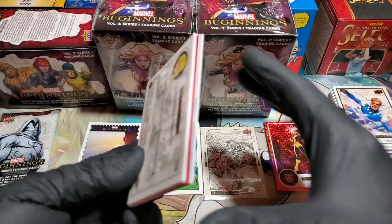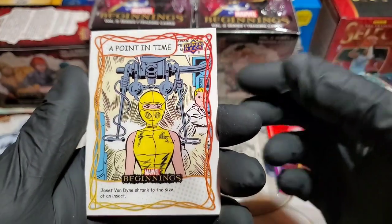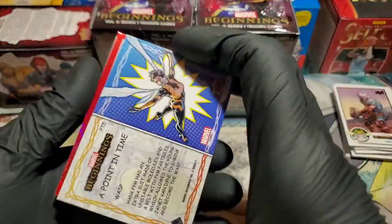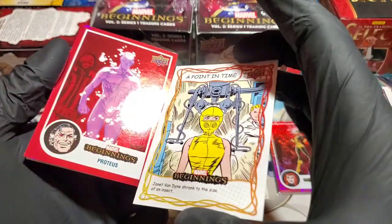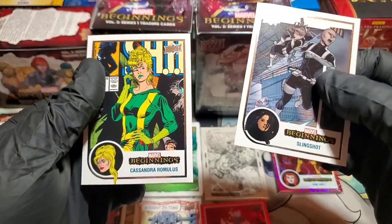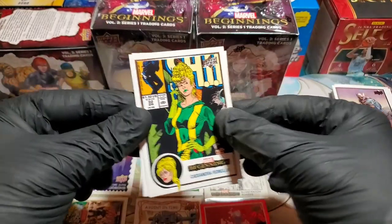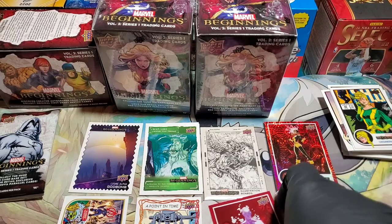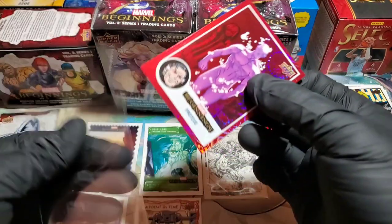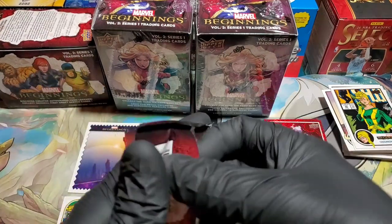Looks like we have another red supernova — Odin! A Point in Time: Janet Van Dyne shrank to the size of an insect — that is cool. Wasp! That is so awesome. And another red supernova — Proteus. Finish off with Slingshot and Cassandra Romlis. Second red supernova. I believe you get three supernovas per box. Either way I'm fine with it. This was a really good box in my opinion.